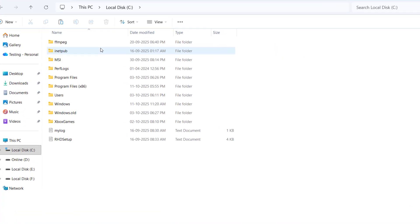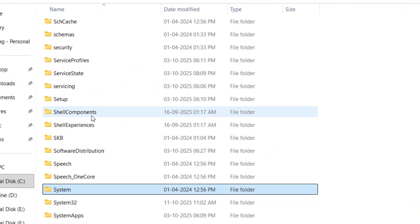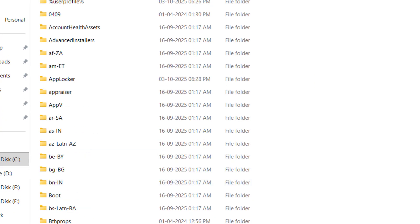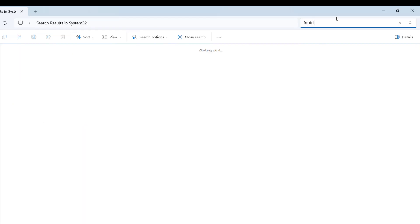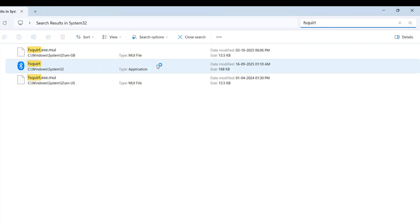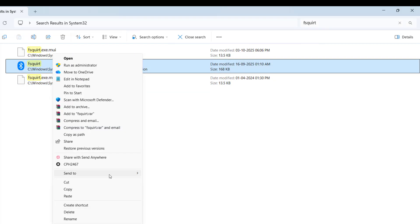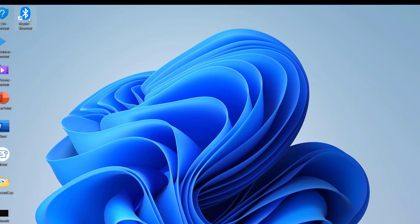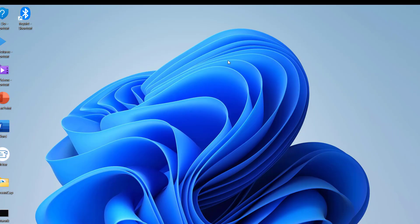If that doesn't work, go to This PC, open the C drive, navigate to Windows, then find the System32 folder. In the search box type fsquirt — remember the spelling. It will show a Bluetooth executable file. Right-click it, click Show More Options, then Send to Desktop. From that desktop shortcut you can send and receive Bluetooth files.